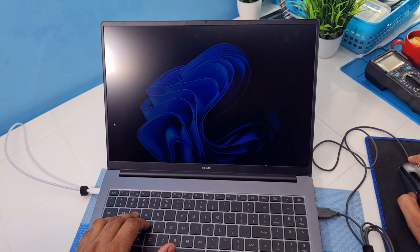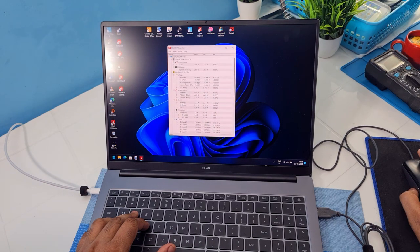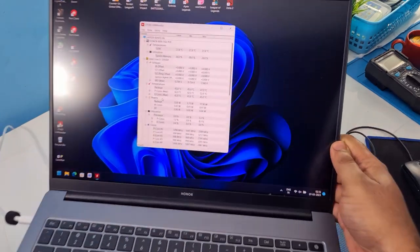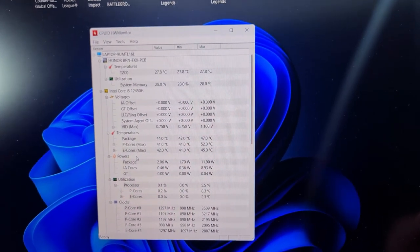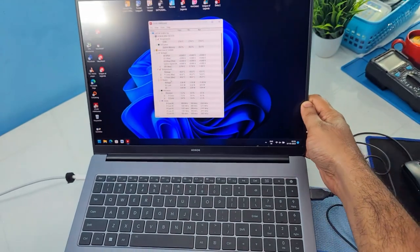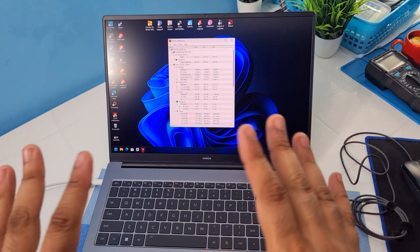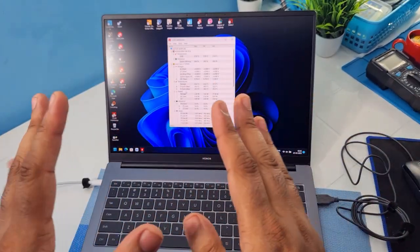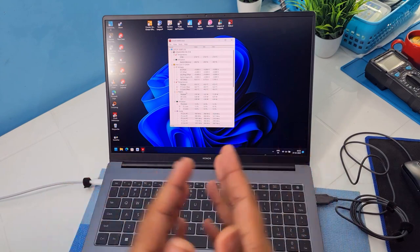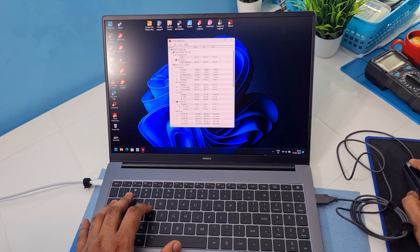I also want to show the hardware monitor and current CPU temperatures. The idle temperatures are around 45, 42, 40 degrees Celsius. By the way, my room temperature is not that great, so it will be a little hotter compared to if you have AC turned on. Now let's play some games.